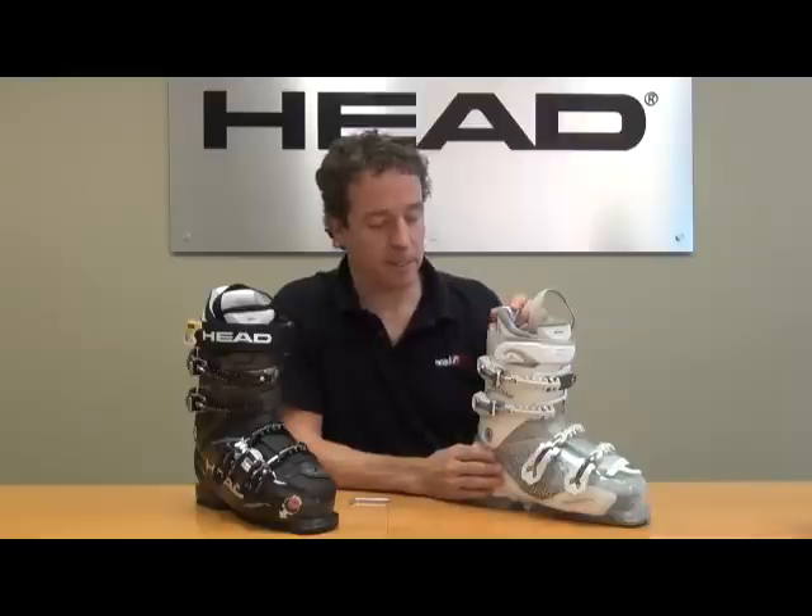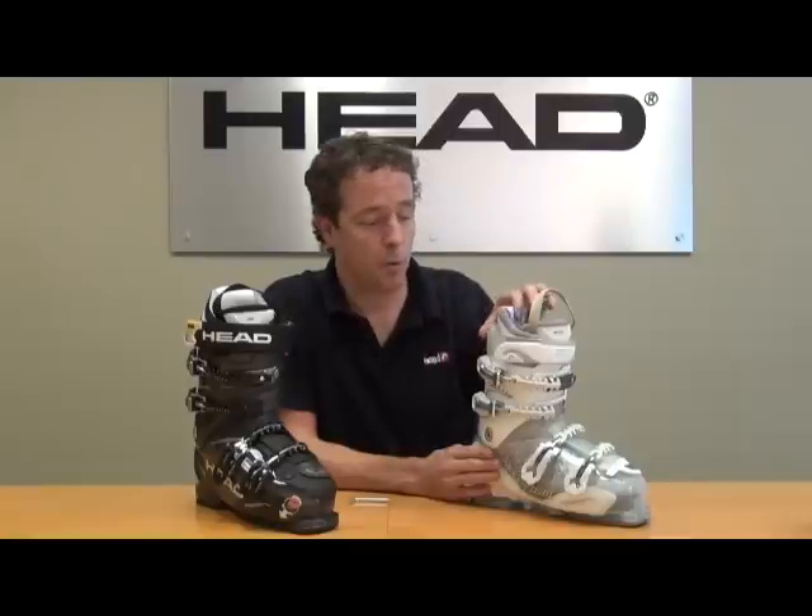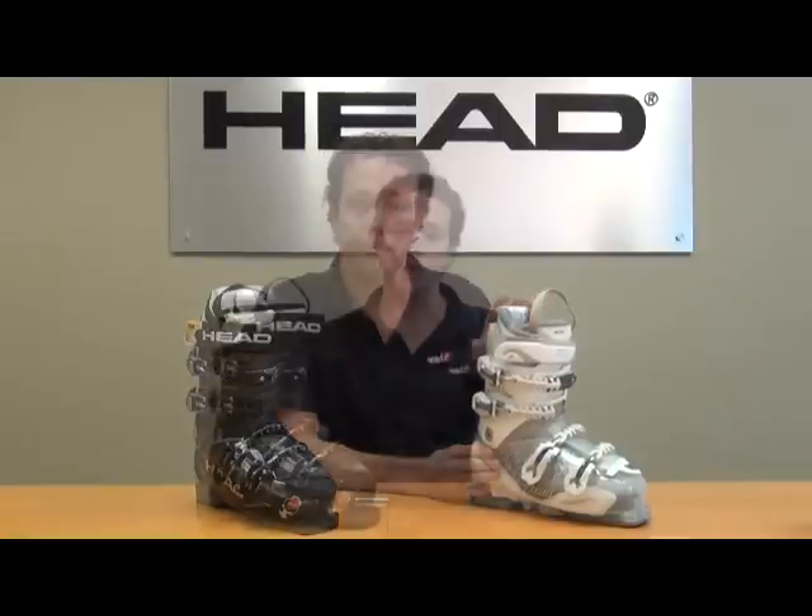These boots are an all-mountain, all-performance comfort boot. The Adapt Edge men's versions start at an Adapt Edge 90, go to an Adapt Edge 100, and then the highest model is the Adapt Edge Limited. In the women's Adapt Edge models, we start with the Adapt Edge 90 and go up to the highest performance Adapt Edge ladies boot with the Adapt Edge 100. I urge you to get these on your customers' feet.